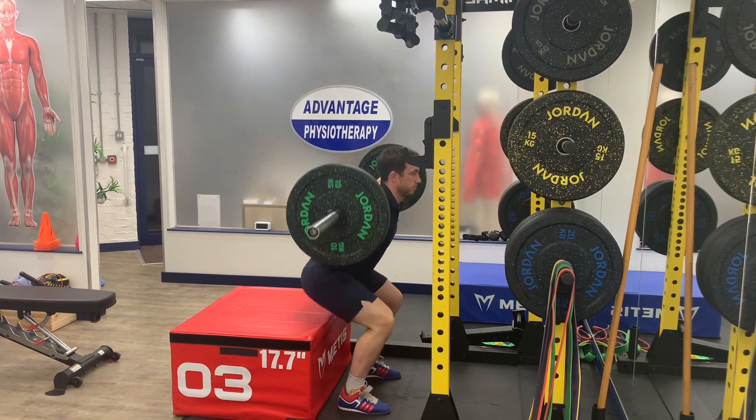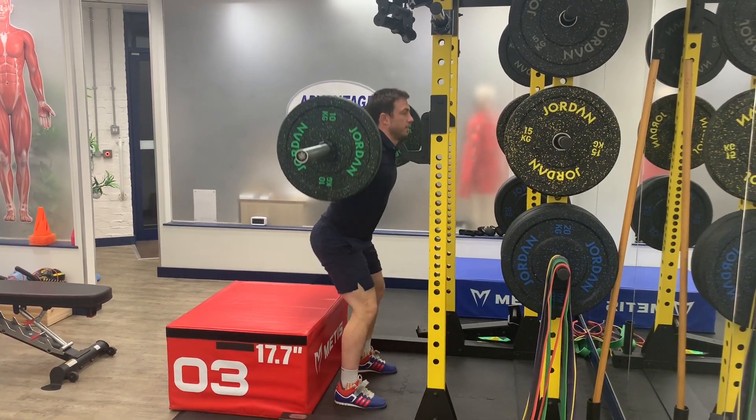It's really important to keep a nice stable base with the feet, and nice good control of the knees sitting into the movement.